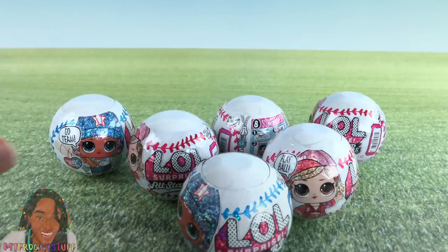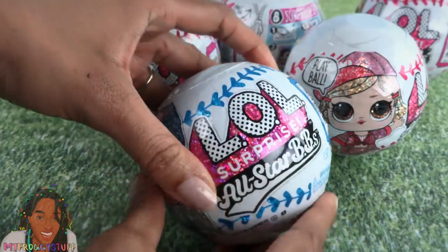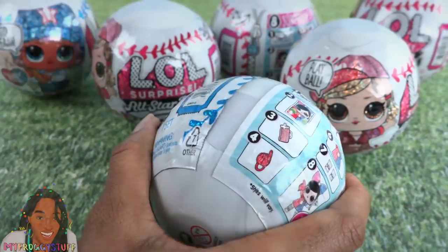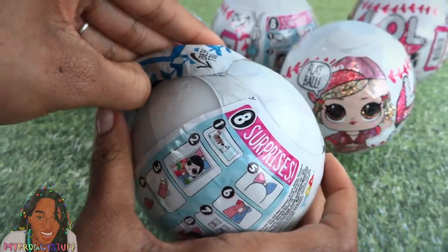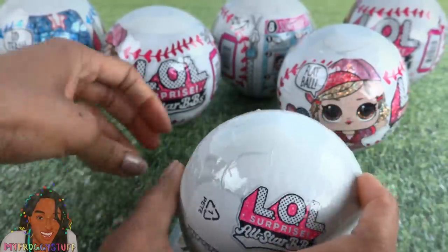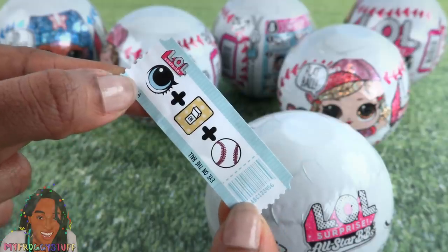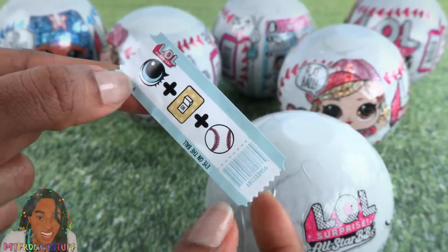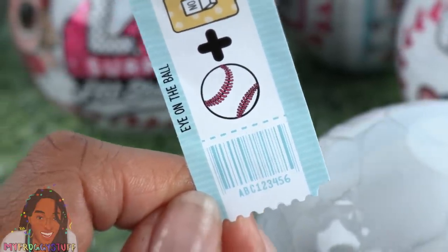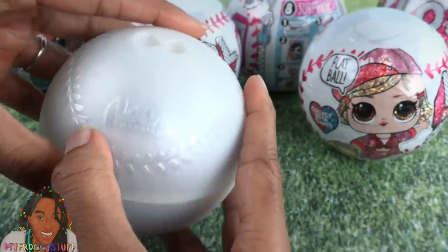We have six to open, so let's play ball! I just noticed that the ball is a baseball. Our first surprise is one of those little stickers — it's a secret message. This one says 'Eye on the ball.' It looks like a little ticket stub with a barcode and everything.